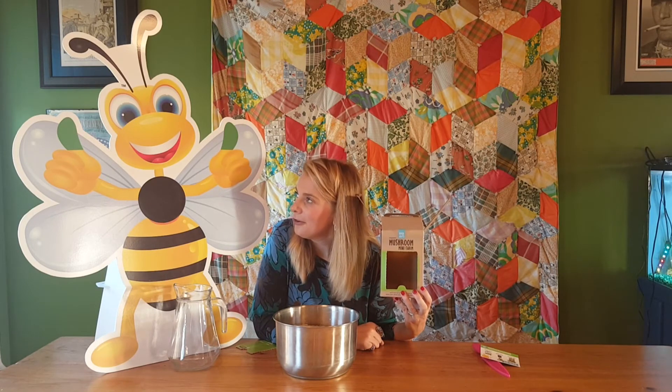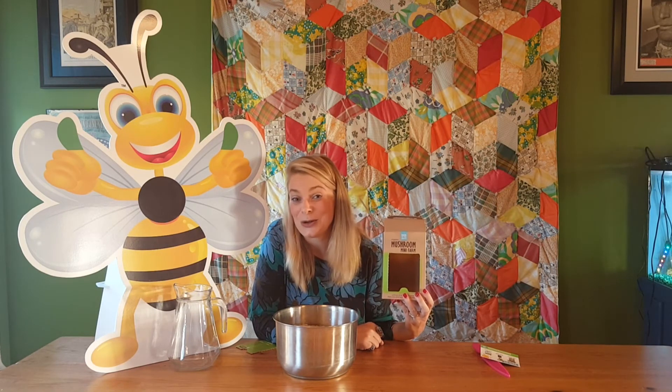I don't know about you Clover, but I'm pretty excited to see how this turns out. Stay tuned, check back in with us next week and we'll see if we're growing mushrooms. Plant some seeds and save some bees - we'll see you soon, bye bye!